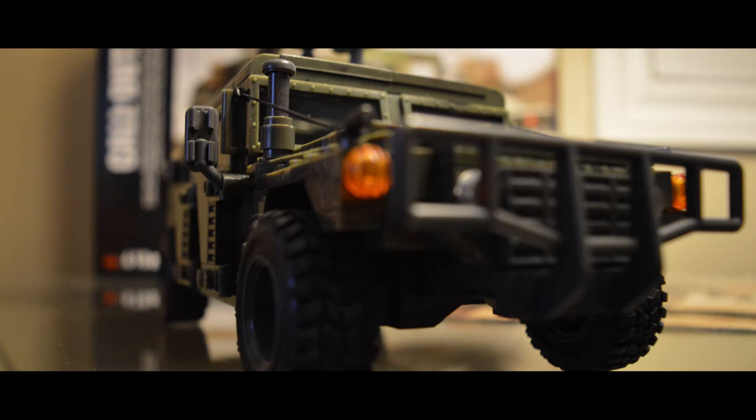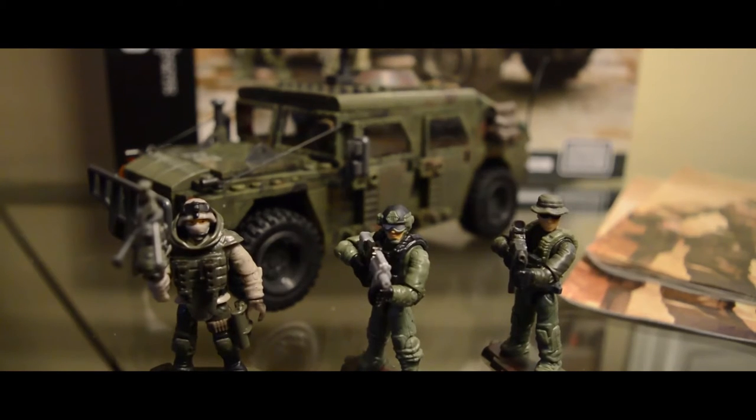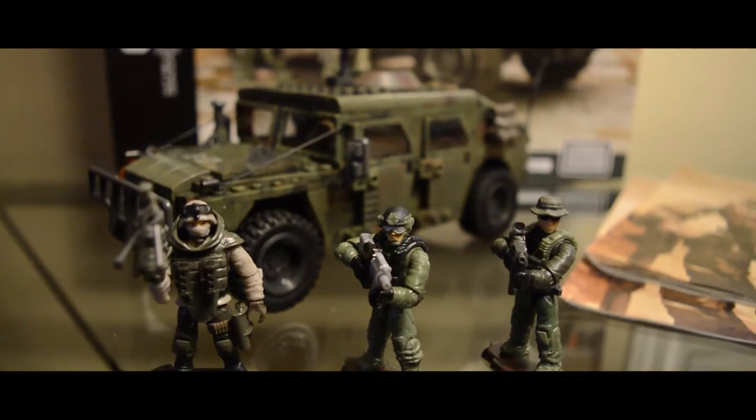The HMM-WV Humvee is the United States armored vehicle in service since 1985. It is primarily used for infantry transport and light combat. Here is the Mega Bloks model that is used to capture its aesthetic. Let's get right into it.